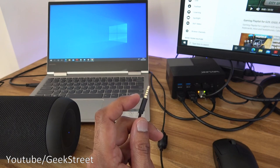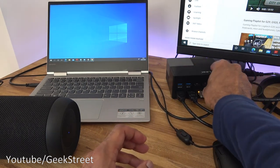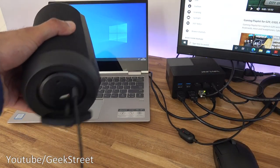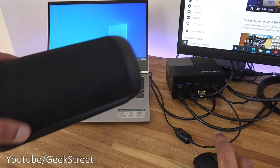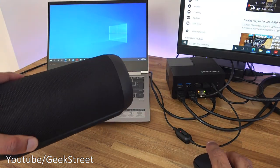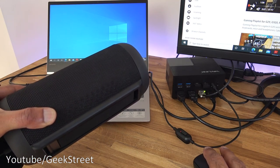Demonstrating the audio capability: a four-pole cable that transfers both speaker and microphone output from headphones is plugged into the audio jack on the docking station. With a speaker connected at the back via cable, playing a YouTube video confirms the sound works. You can plug in either a speaker or a microphone — or a combined headset — and it works well.